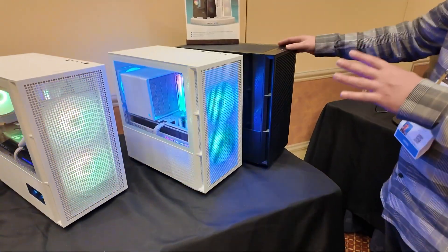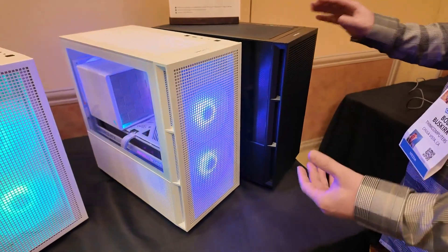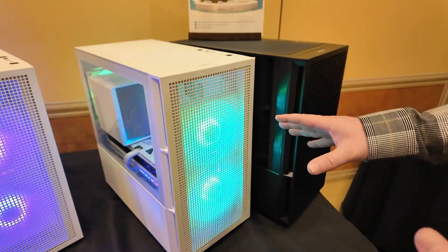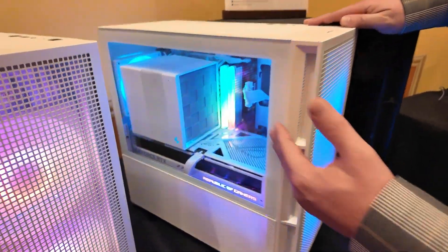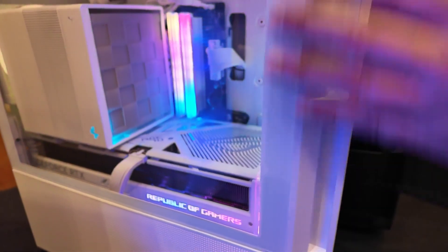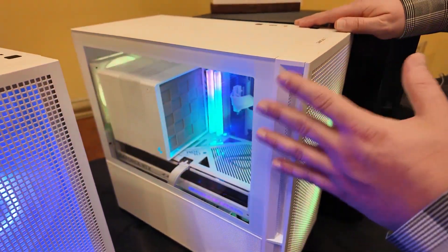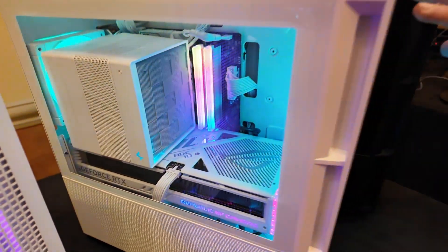Now we have cases — they're showing the CH360, which is a smaller version of their already-released CH560. This supports micro-ATX motherboards. You can see the very high airflow design with fans in the front; the case comes with two 140 millimeter ARGB fans. There's a tempered glass side panel, and one thing I like is how they cut it off for ventilation at the bottom. Inside, there's support for very large graphics cards.